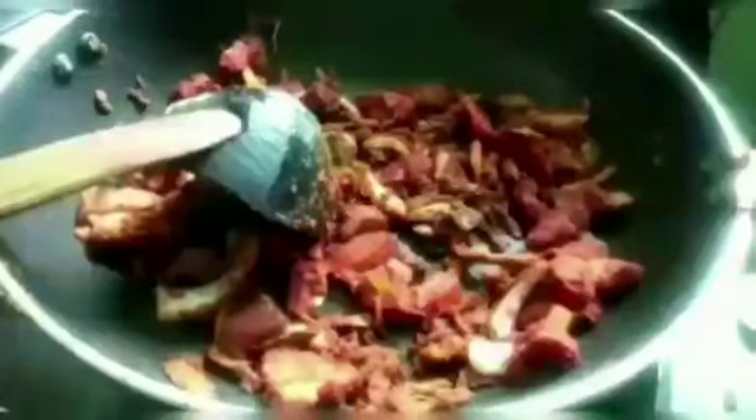Now we will add the main ingredient to the curry. We will add the duck in the middle of the curry and add it to the gravy.